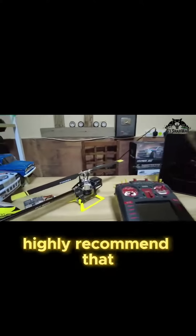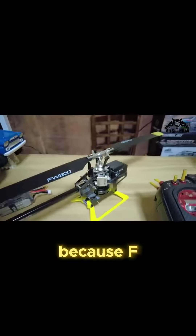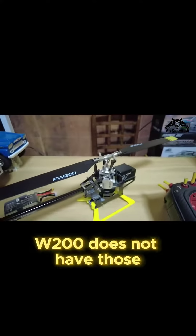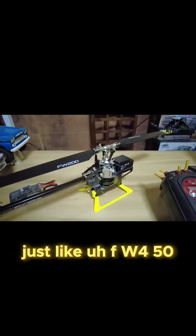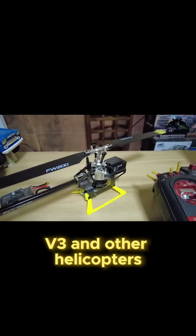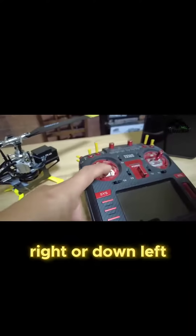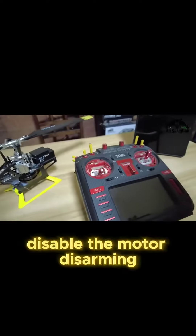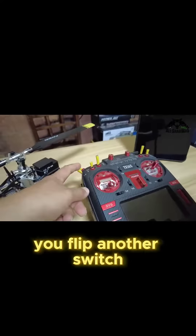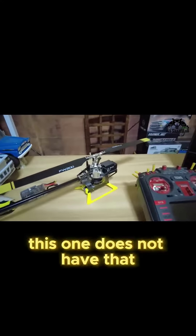Before we begin the setup, I highly recommend that you remove the tail rotor and the main rotor, because the FW200 does not have the dual motor arming procedure like the FW450V3 and other helicopters, where you have to first move your rudder stick down-right or down-left and hold it to disarm the motor, and then flip another switch to arm the motor and start the rotors.